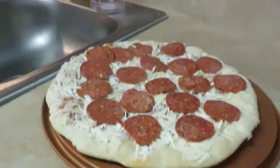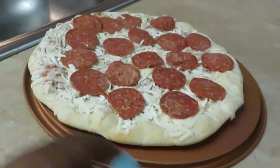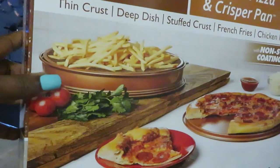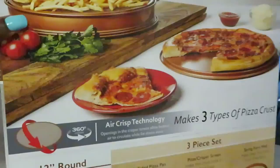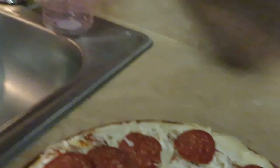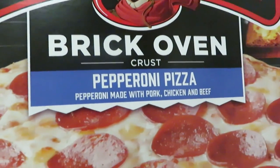You guys have seen me cook pizza before on my channel. This is my little pizza cooker — the Copper Chef. You can cook pizza, you can do air-fry fries in the oven, all kinds of stuff with this thing. I love it, it is awesome. So let me go ahead and get this Red Baron Brick Oven pepperoni pizza in the oven.